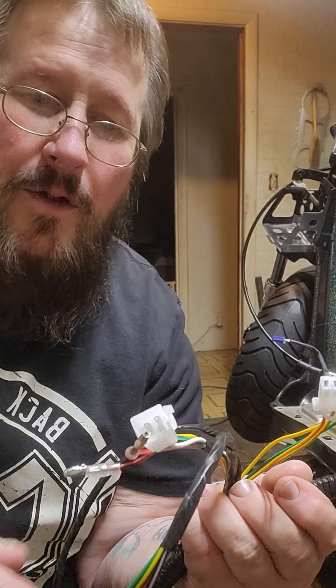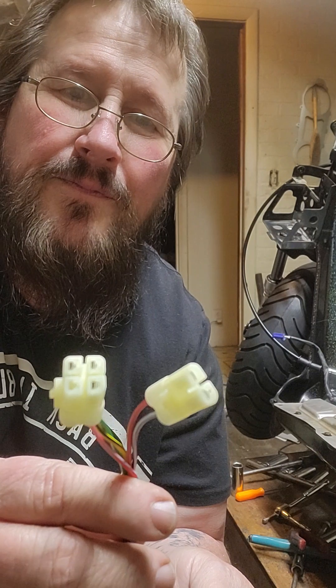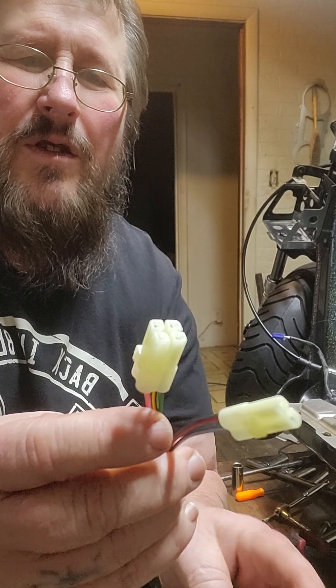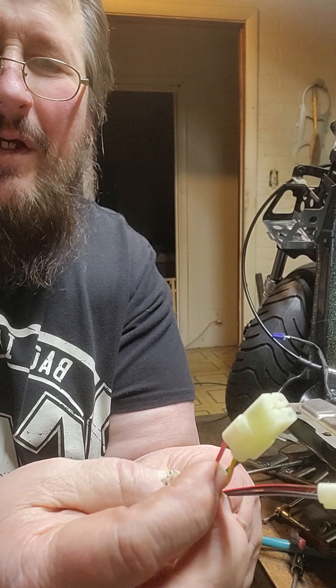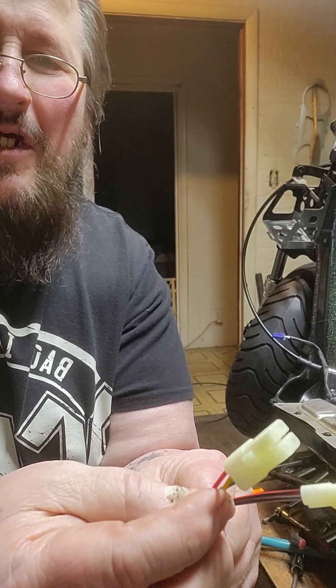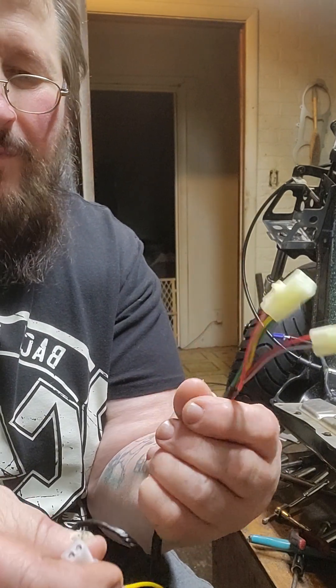Here is your CDI plug — it's a four-and-two configuration. That consists of: black-and-white which is the kill wire, black-and-red which is the power for the CDI, red-and-white which is the pickup wire, and a yellow-and-black wire which sends signal to the coil, plus a ground wire.